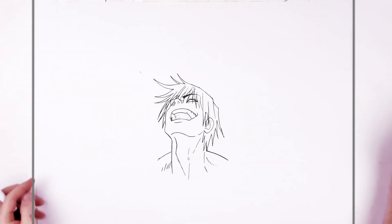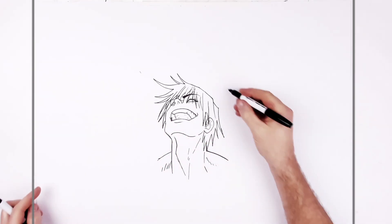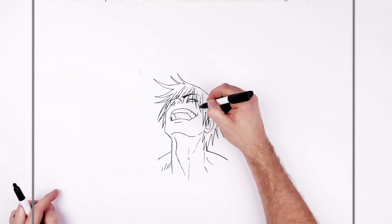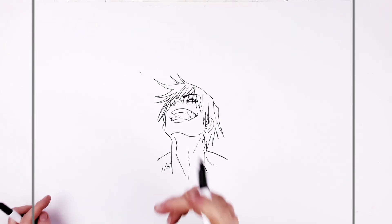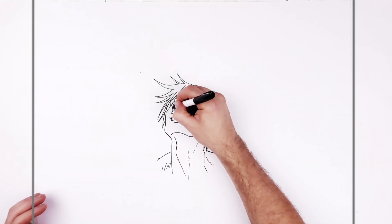That's the easy part — joking. Because we've got like two hands up here somewhere, and the hands are always hard. Oh yeah, his scar — don't forget the scar, talking to myself. It's right in the corner of his lip.